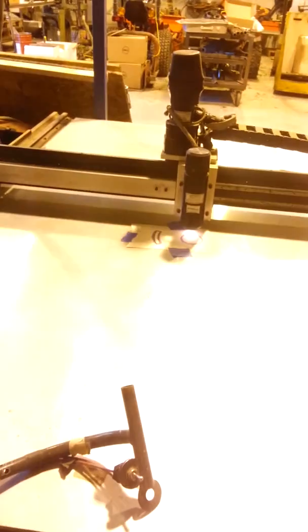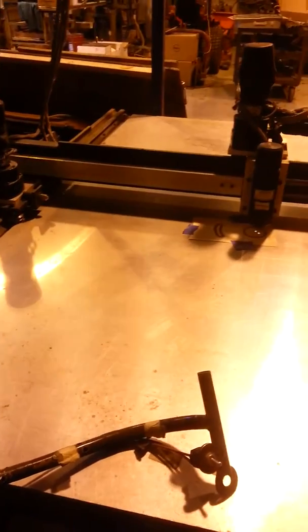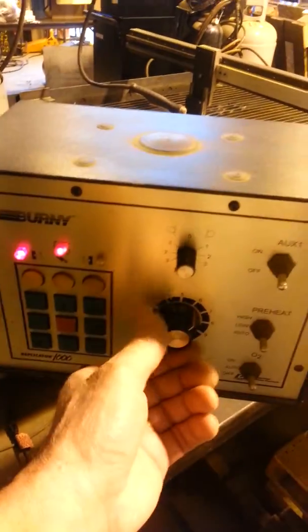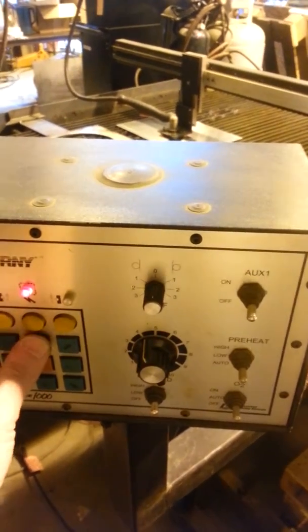Once it locks in, we can set our speed. We're going to go back, jog it, lock in. I'm going to slow it up, go into the low range and reduce the speed for the cut — it's very thin aluminum that we'll be cutting. So you can see it's going to be jogging in, and now it's locked into position. All we have to do is turn the plasma on — we do that manually.